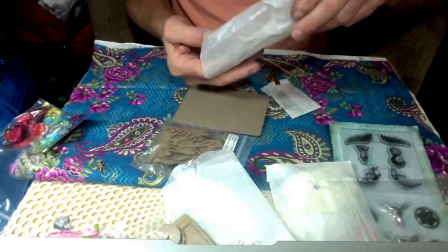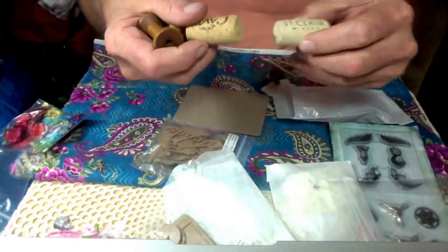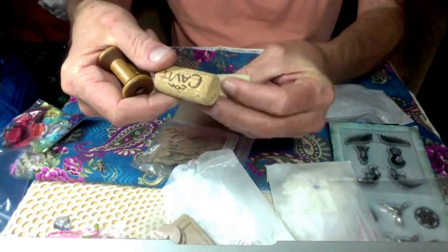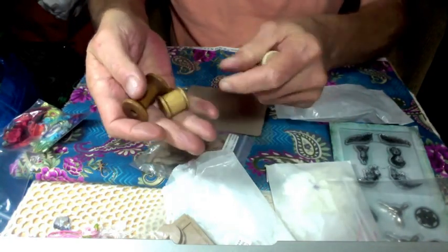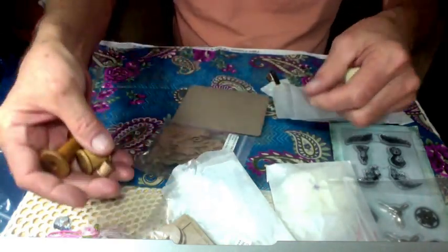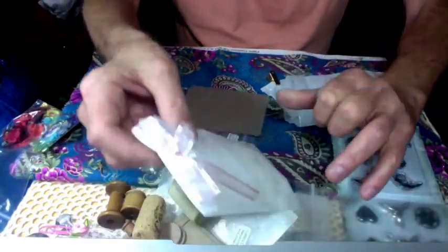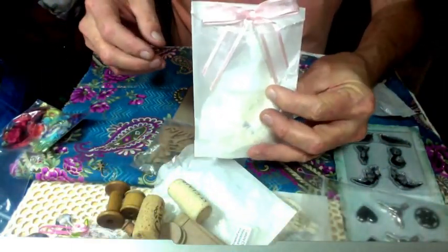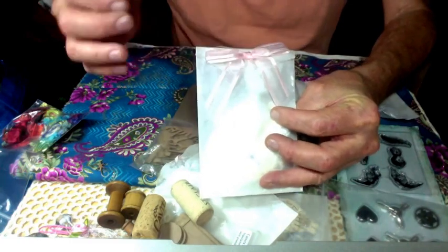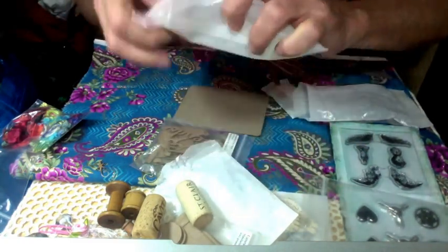And inside this bag we have some corks and some spools. I love these spools — these will all get used in projects. I love that about this swap. Everything is usable. Here's another bow that she did, of pink ribbon.